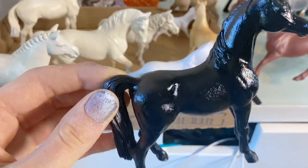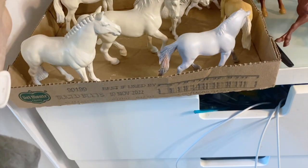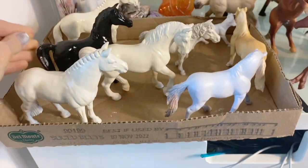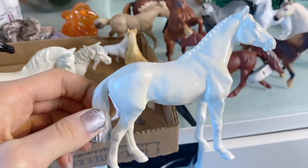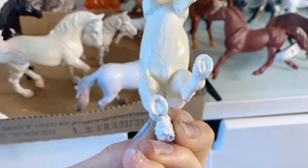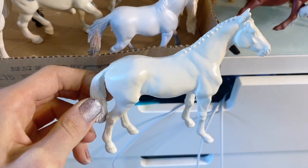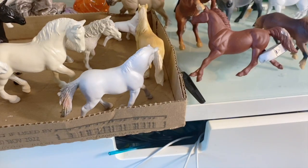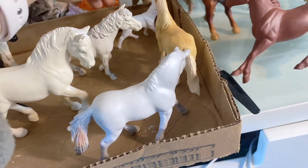I'm planning on doing a roan pattern on this guy, but I want to get his body smooth so I can use pencil on him - that's a lot easier when you have a smooth surface. This is a Mojo horse - a Mojo warmblood - and I'm going to be doing a palomino on him. Over there we have the commercial mare which I'm doing a commission on.